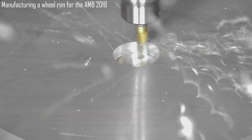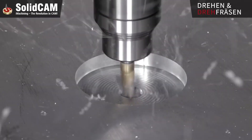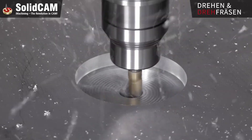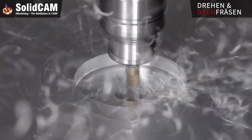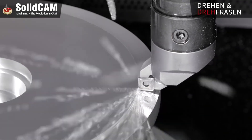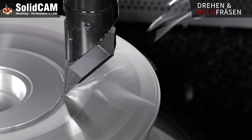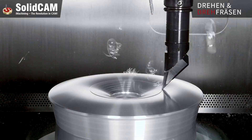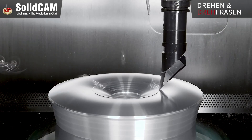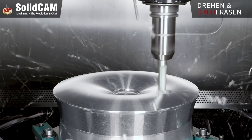Manufacturing a wheel rim for the AMB 2018 exhibition was a demonstration of cutting-edge technologies using SolidCam software, showcasing powerful machining capabilities including turn milling, iMachining 3D, 5-axis milling, and 3D engraving. The project involved the creation of an aluminum wheel rim, chosen for its strength, lightweight properties, and widespread use in the automotive industry.